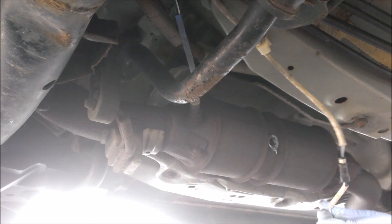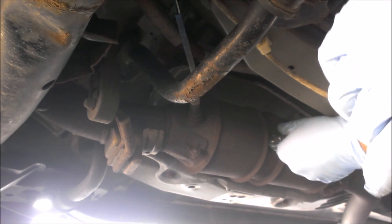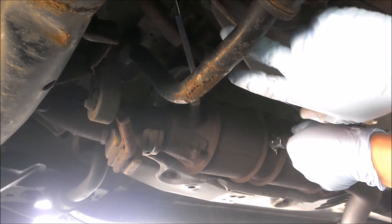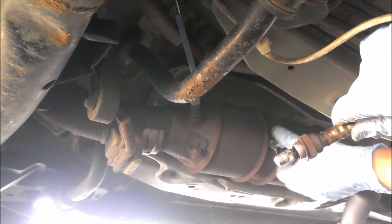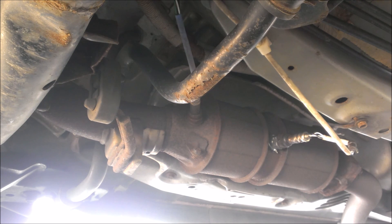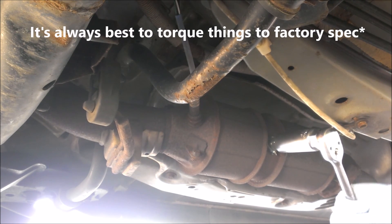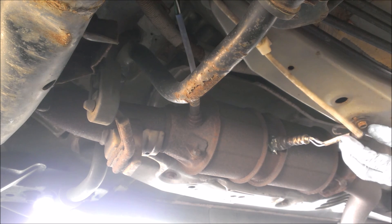I'm going to twist this counterclockwise a few times just so it ends up where it needs to be, and then put it in by hand and see how far we get. Honestly, you're probably better off just undoing it from over there, but I'm being lazy — which is actually causing me more work. There we go, it ends up basically perfect. I'm going to grab my O2 sensor wrench and crank it tight. You can torque this if you want — I'm just going to get it in there as tight as I can.